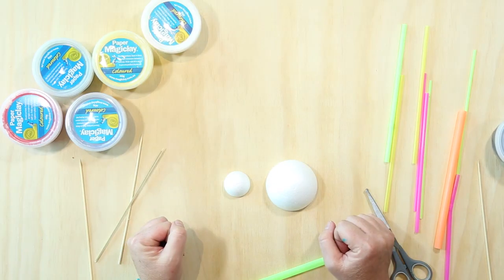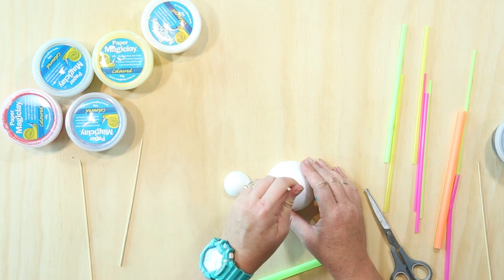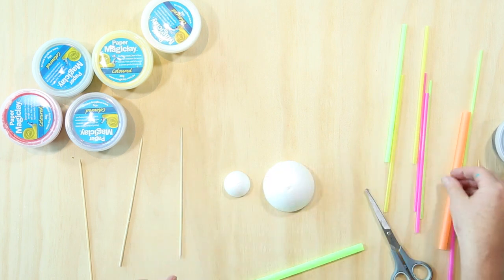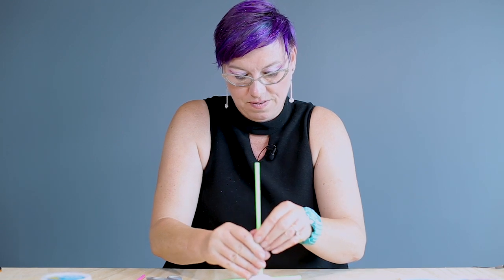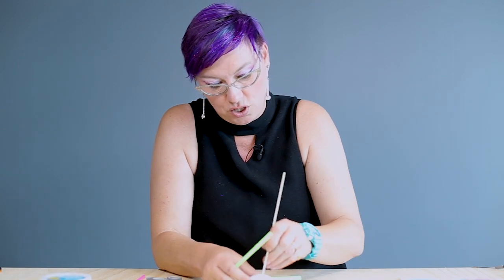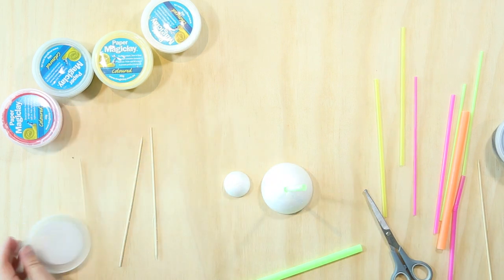First of all, we've got to make an armature — the skeleton of the sculpture. To begin, take a skewer and just make a hole, then put a medium-size straw in. If it's not deep enough, use the skewer to help push it in. We want it nice and stable, and we can also stabilise it with a bit of magic clay.